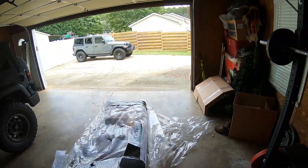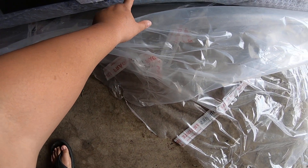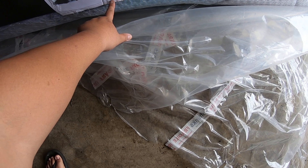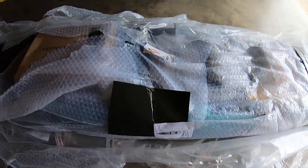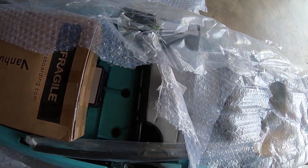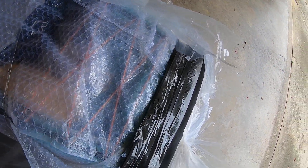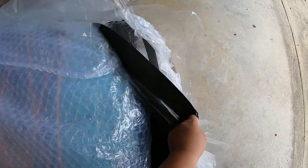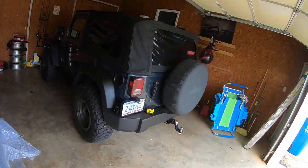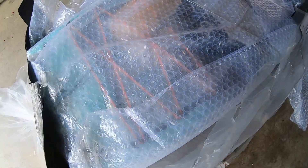So far looks good. Right here's the model — Van Hunks, model SHA 10, Bora Bora color, 10 foot 4. I'm surprised about the packaging; it's really, really good. I'm glad they didn't come in boxes because we've got a lot of boxes that need to be thrown away.